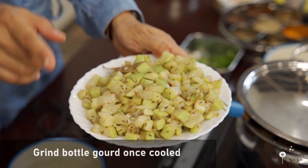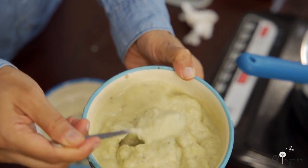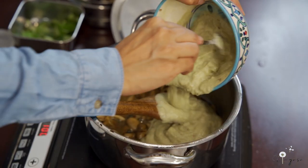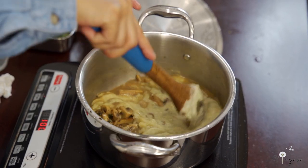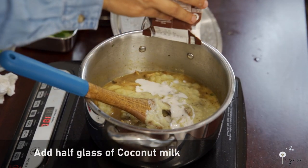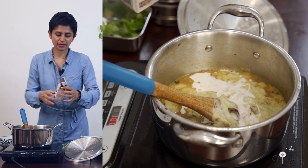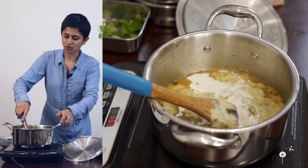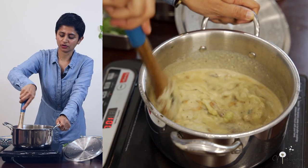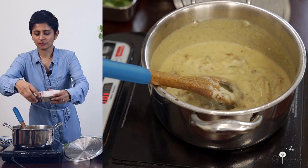Now the bottle gourd is completely cooked. I am grinding it and then we will come back for the next step. This is how it looks after it is ground. Now I am adding it in with the mushrooms. Next step is to add coconut milk — it gives a creamy texture. You can add half a glass. Usually I make fresh coconut milk at home, but today I am using ready-made coconut milk. We are not adding corn flour or vegetable stock — every ingredient is freshly made at home.